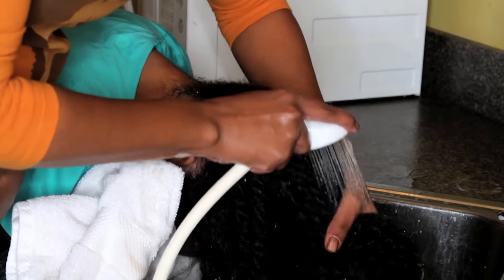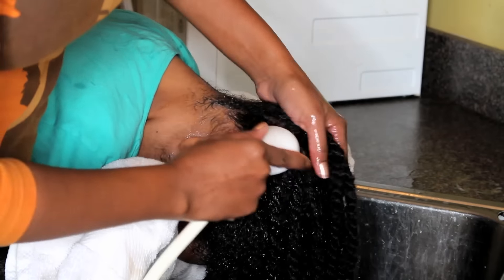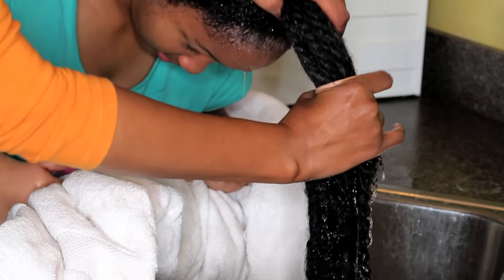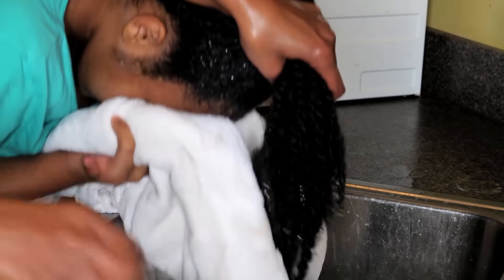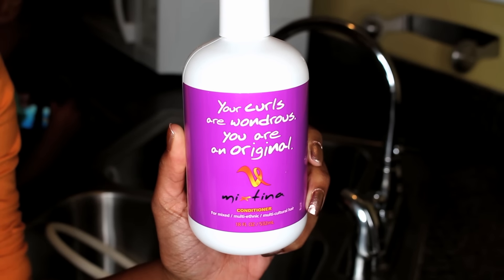Those of you who have daughters with very thick hair, you can totally appreciate washing the hair with the twists in. It makes all the difference in the world in saving time on washing itself and especially the detangling process. It saves so very much time.